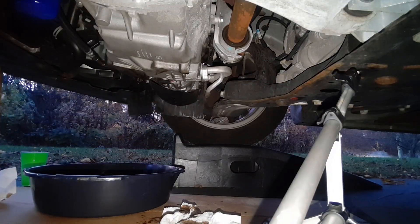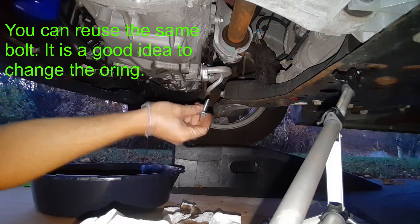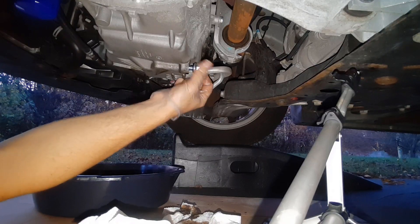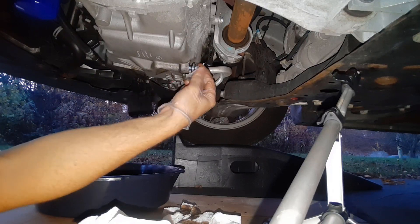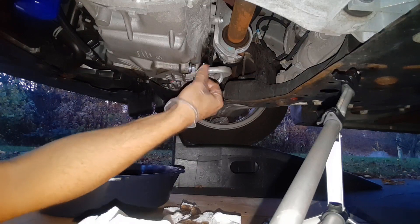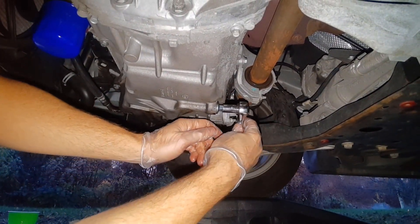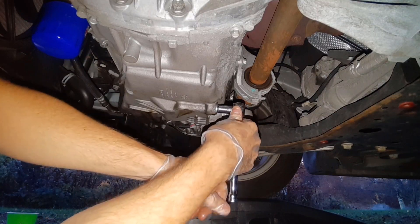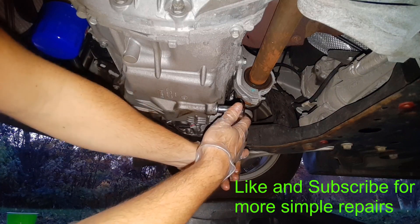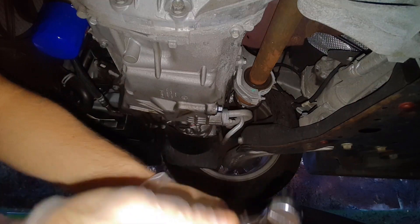So we have a replacement bolt here. I'm just going to wipe this off, make sure there's nothing sticking around. We put our new bolt in place — this is a different size socket, but same principle. With this replacement bolt, it's good and snug, so I don't have to worry about it leaking because now it has a good gasket on it.